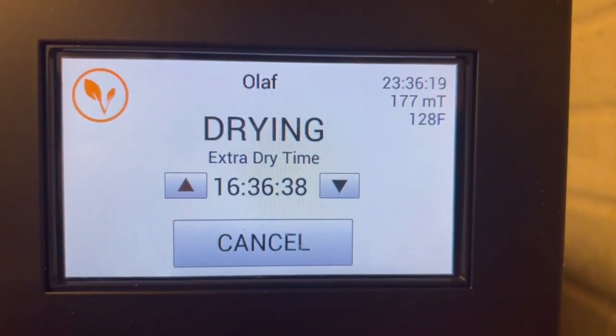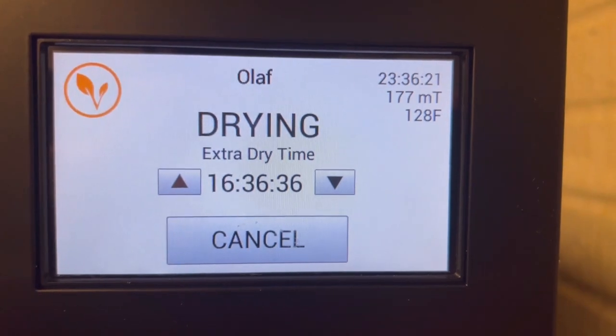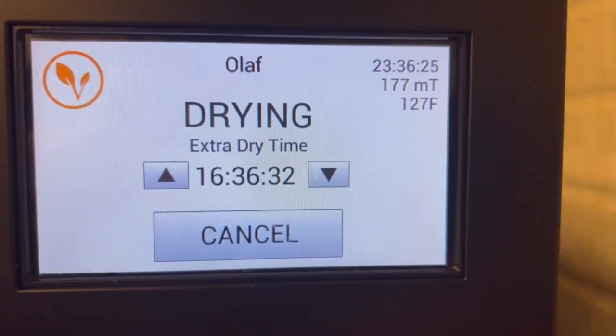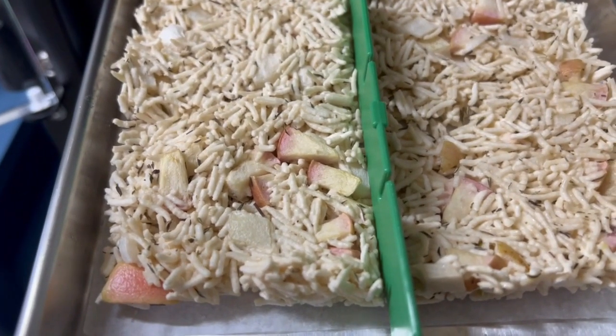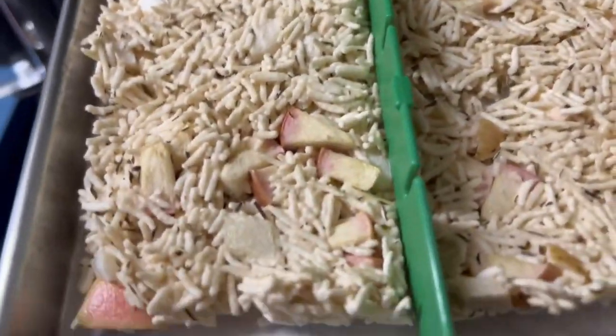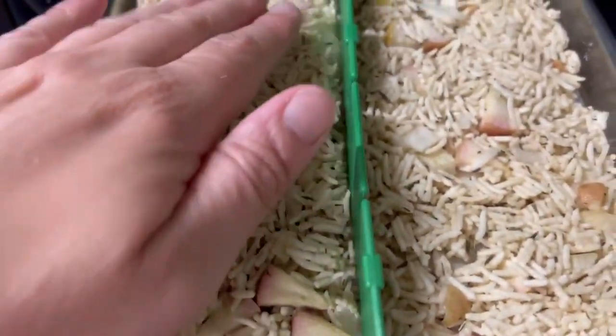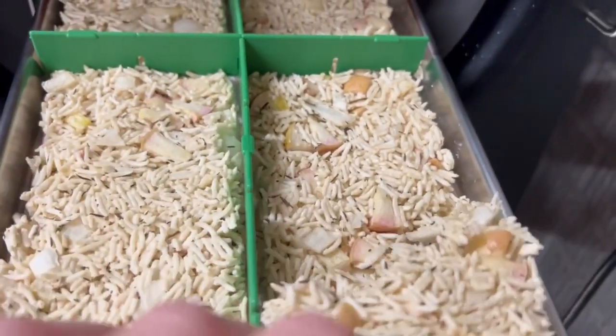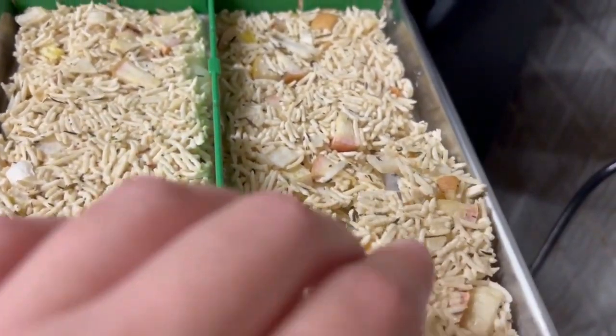As expected, my rice freeze dried super fast. It's been a total of 23 hours and I'm almost eight hours into extra dry time. My tray really shrunk up — there's space between my dividers and the tray edges. It's definitely holding together a little bit, not perfectly, but there are definitely chunks here, which is nice.